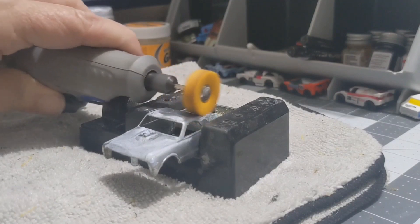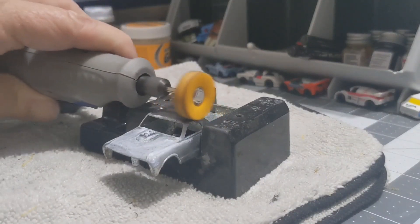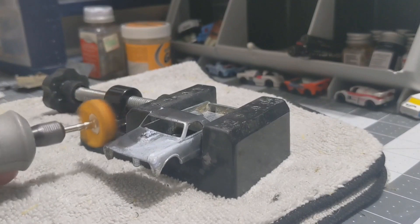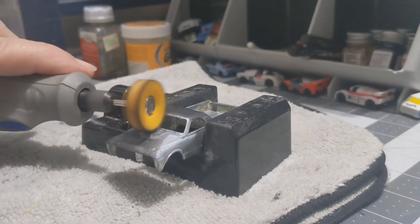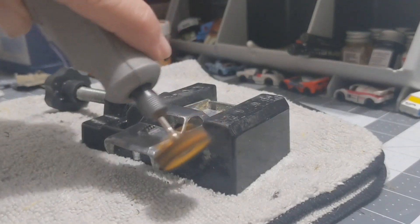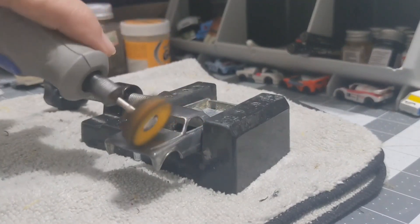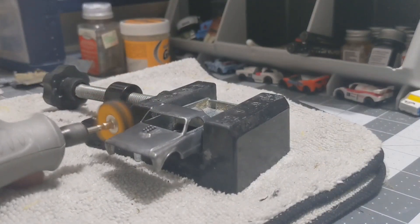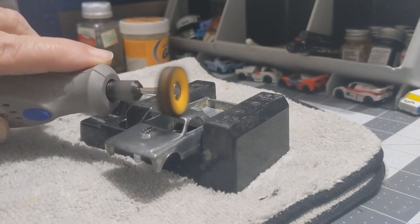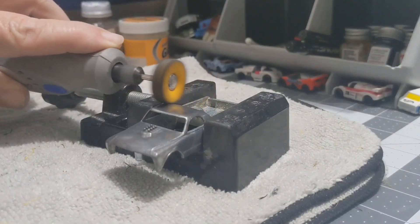Now I've got some Flitz on the body and I'm going over it with my buffing wheel to get that great shine — like chrome — that Flitz always provides. I won't show the whole thing here; I'm just doing the hood and the roof right now. It's doing a great job, really bringing out the shine.